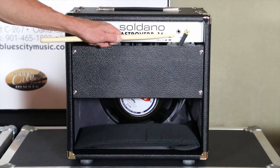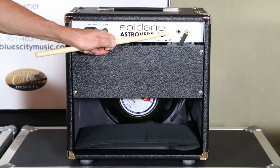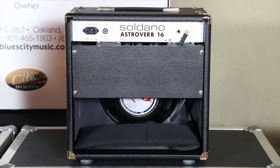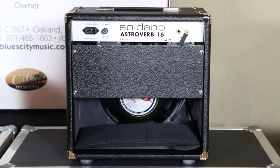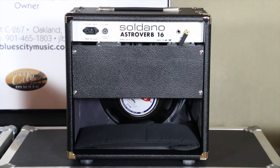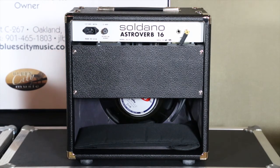Over here we've got two speaker jacks. You might wonder where the impedance selector is — on the 112 Combo it does not have an impedance selector, and it doesn't need it. Mike has this amp set up so you can run any cabinet, one or two cabinets, all day long without any issue. It's a Soldano — it's made to last.